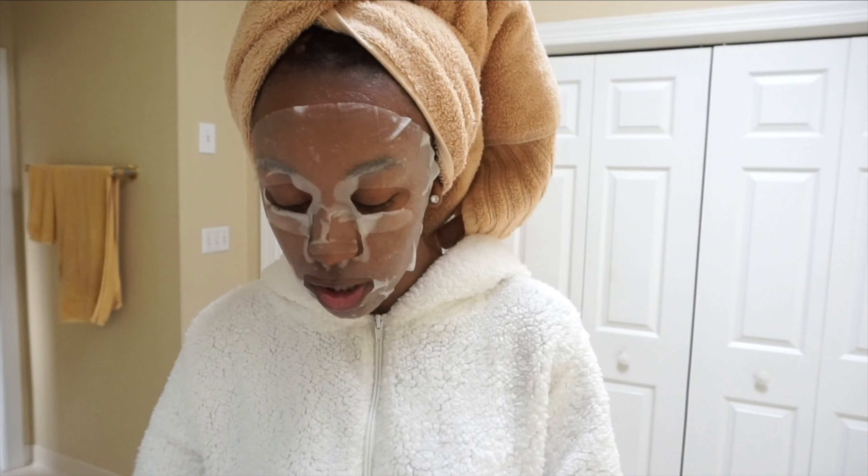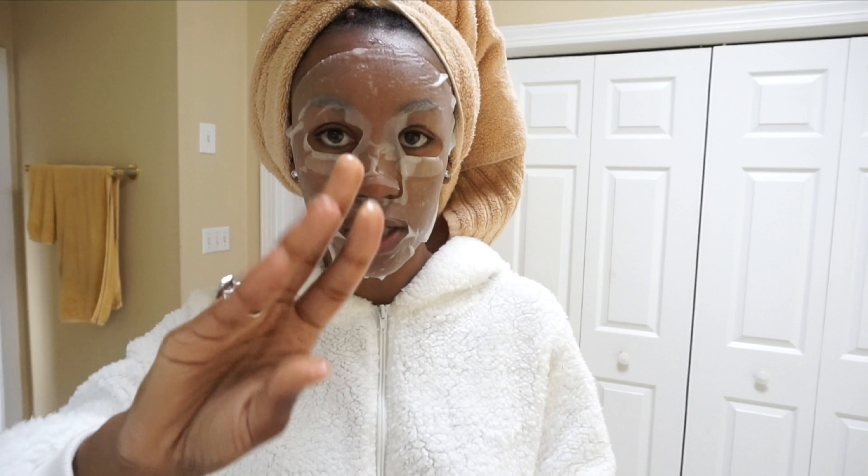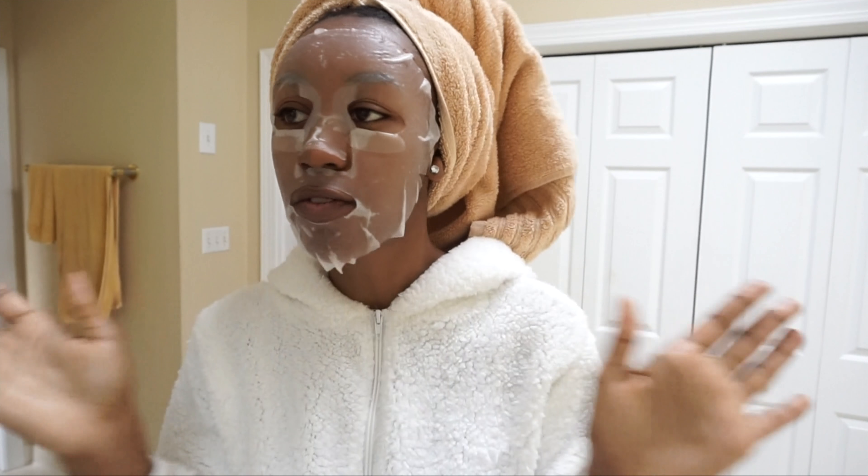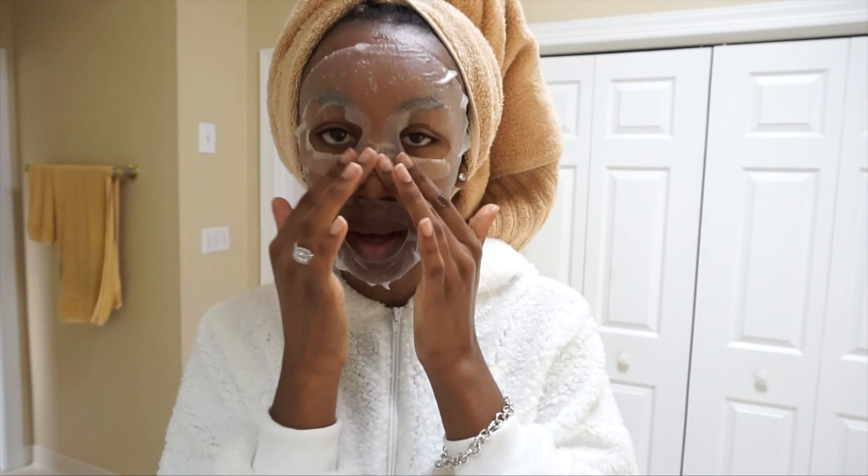What I do is take that extra essence and just rub it on the back of my hands. Then you leave the sheet mask on for 20 minutes and I will come back.